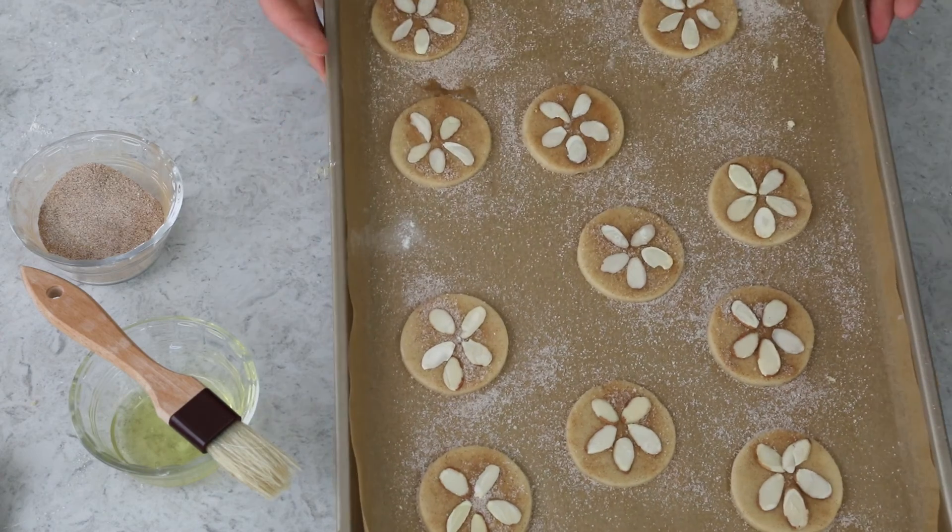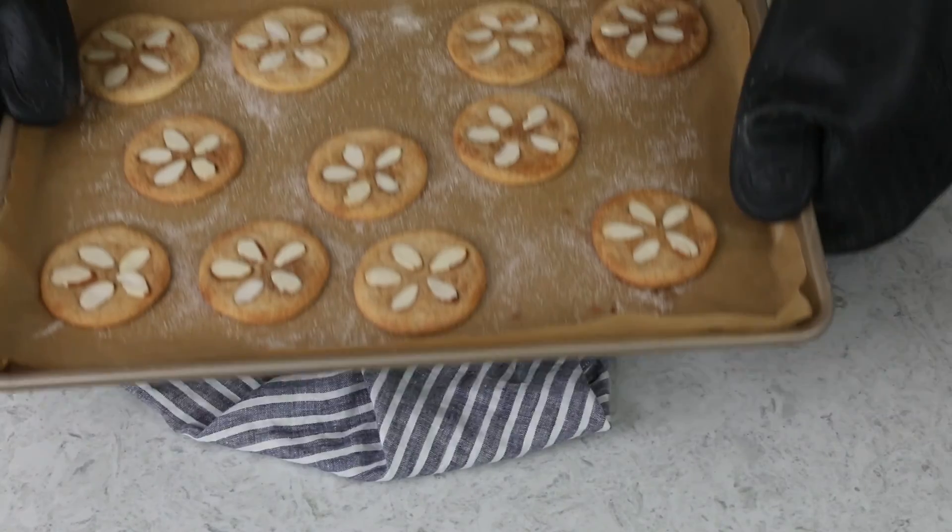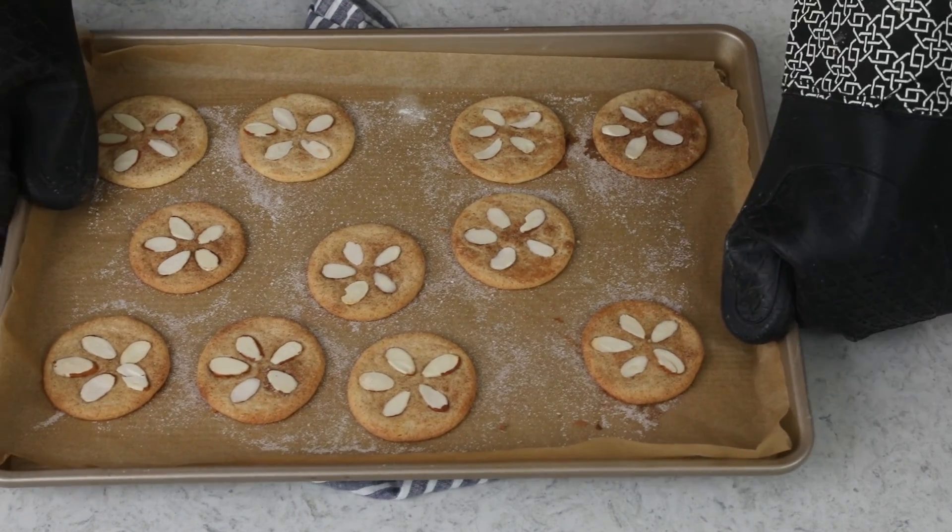Let's take these over to our preheated oven — they're going to need to bake for about 10 to 11 minutes. Once they're finished baking, let the cookies cool completely on the baking sheet before enjoying. And that is how you make these super cute, crisp, and delicious cookies. I hope you enjoyed today's recipe video, and if you try this one out, please let me know what you think — I always love hearing from you. Thank you so much for watching, and I'll see you next time.